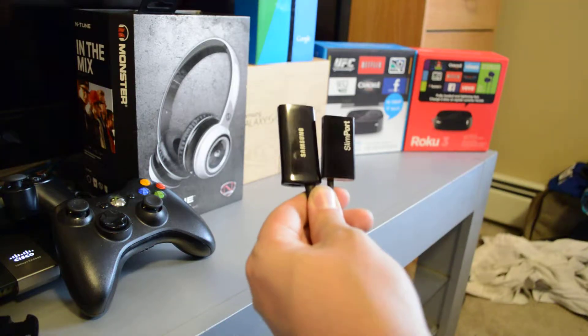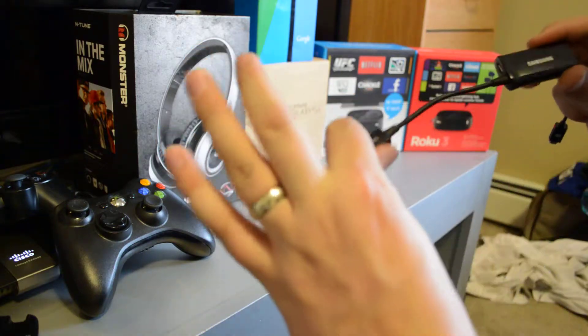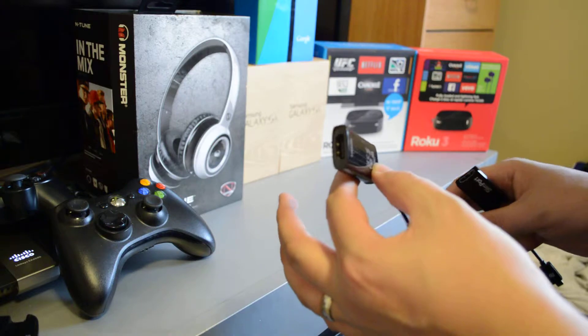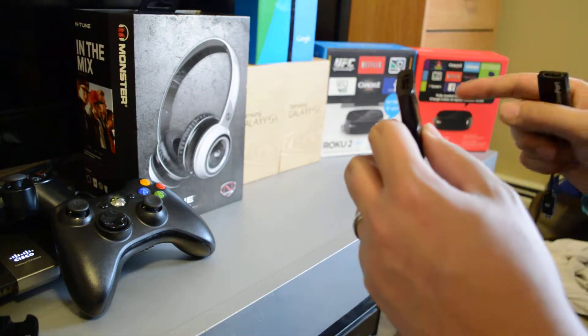Hey, Dak and Clear here. I'm doing two products today — the Samsung MHL cable, which allows you to put your cell phone or any other Samsung product up to your HDTV.